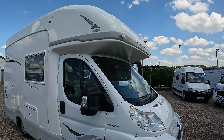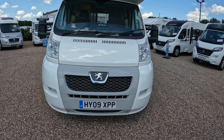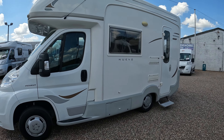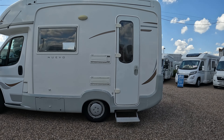Really put together well these are. Lovely condition for the age of it. The remarkable thing is it's four berths — four berths with four belts in this small space. Let's have a closer look inside.